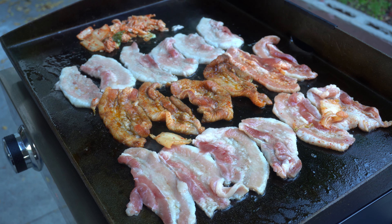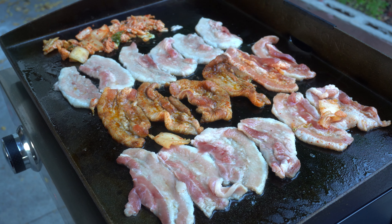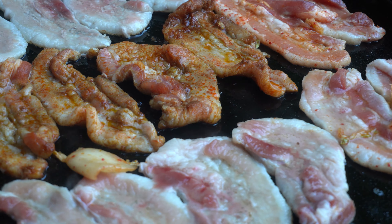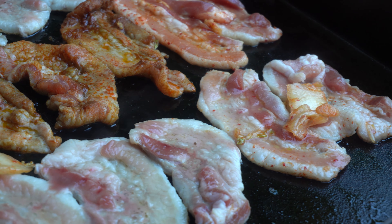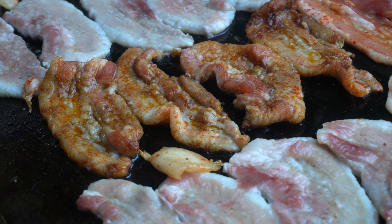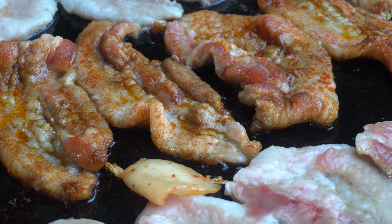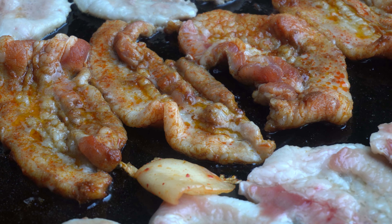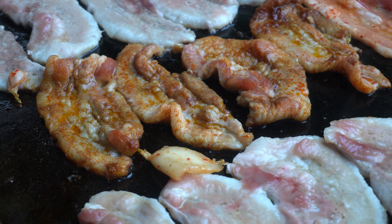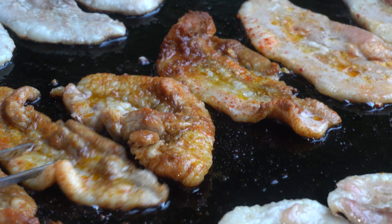I'm going to put it in the pan. Soy sauce 43g, stir in 1 cup of water, then add another cup of water.